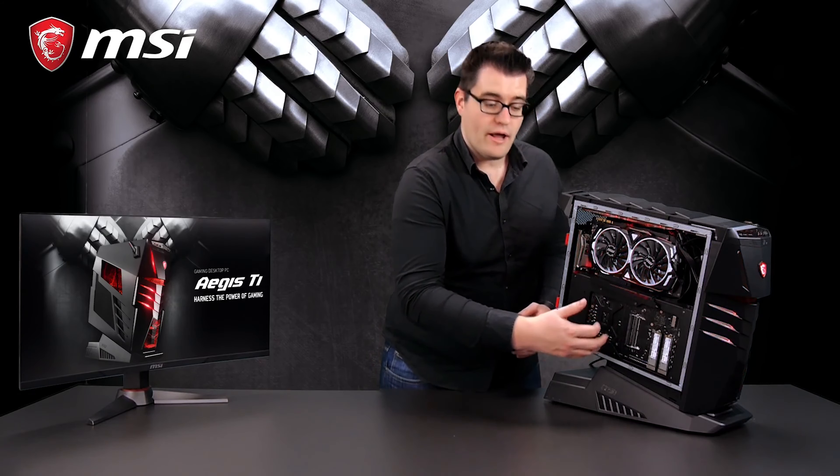With this side panel off, you can see the upgradability of the Aegis Ti3. You can easily replace the memory modules, add some storage, or even replace the graphics card. It's all easily accessible.